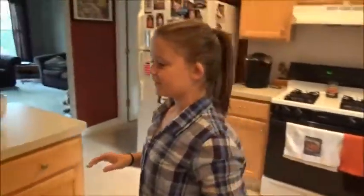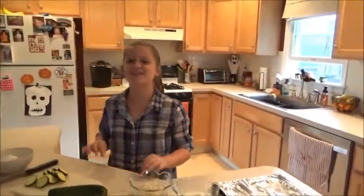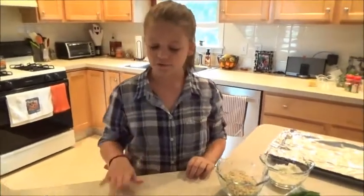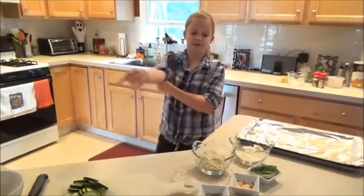First, we are making the Parmesan zucchini chips because they take the longest to cook. I already have cut up my zucchini, so we don't need this zucchini, I'll put it over here.